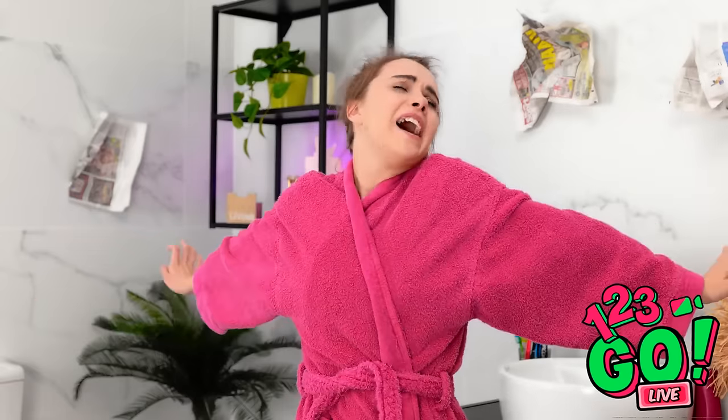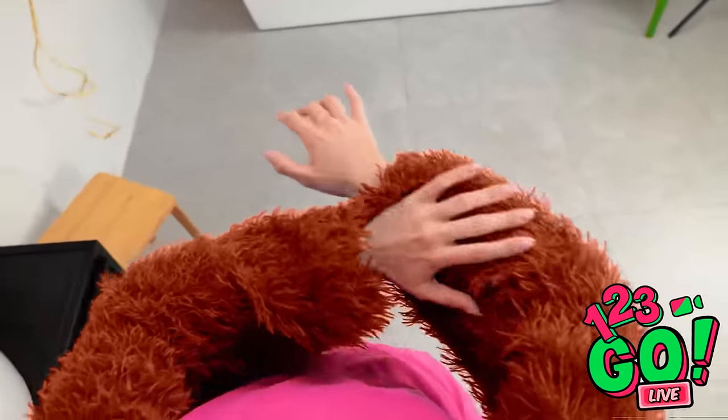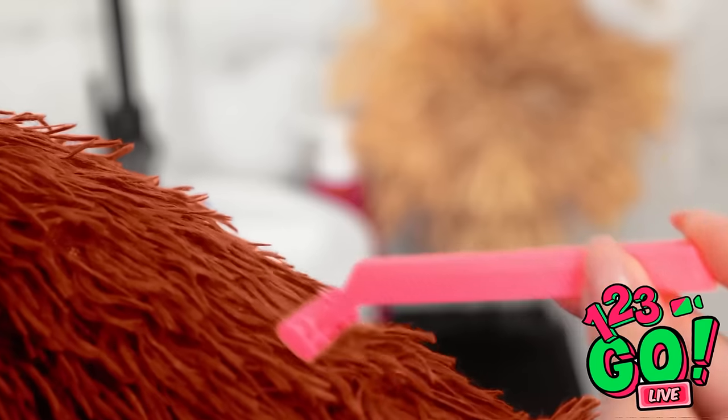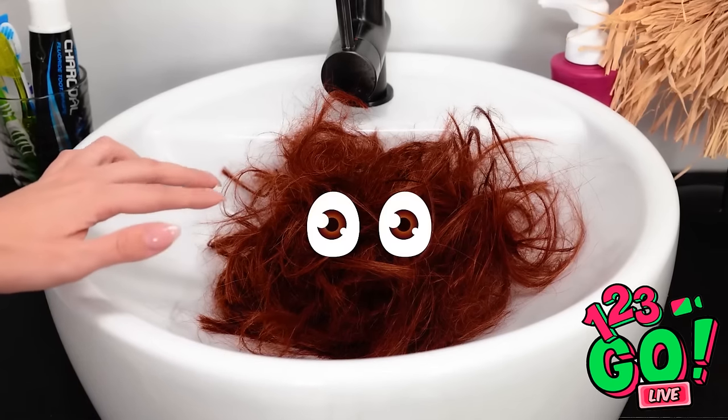I'd better get ready. Where did this hair come from? I look like Bigfoot! It's been a while since I waxed, but it has to come off. This might take a while. Talk about a bad hair day. I can't let anybody see me like this. A razor was a bad idea — I should've used a lawn mower. This is so gross. I'm glad that's done. I don't believe it — is that a hair monster? Get out of here! That was unexpected.